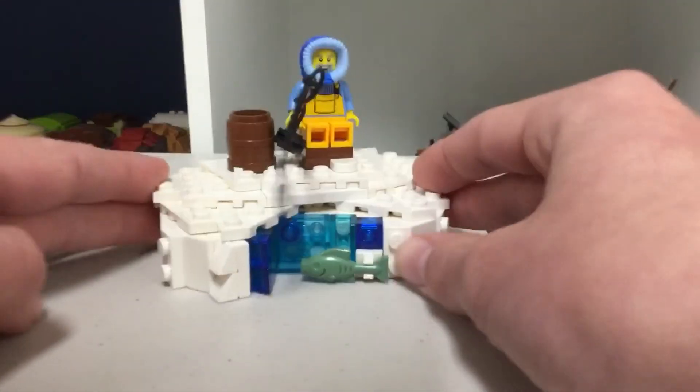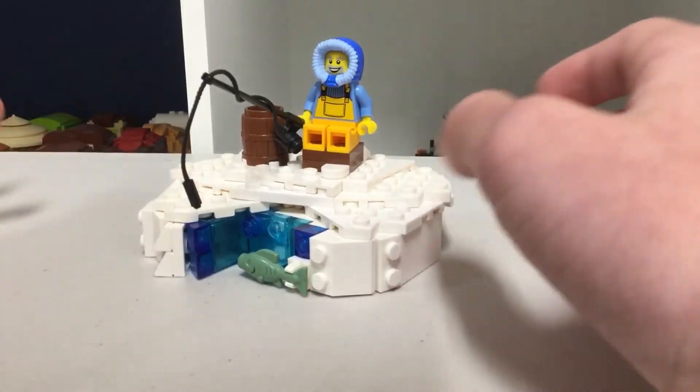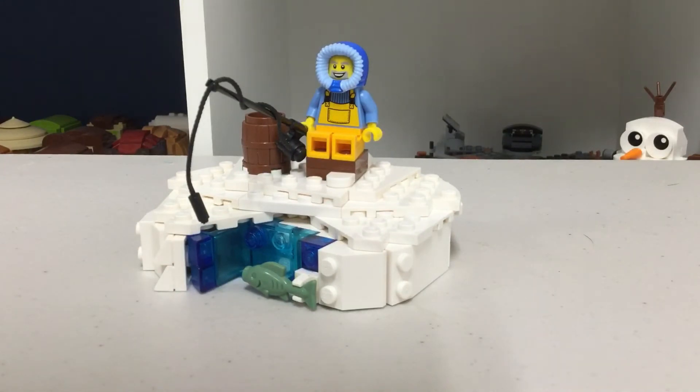This can just sit on your desk or other places. I hope you guys enjoyed this — I know it's a bit random because I don't usually just do random MOCs like this, but I did and I think it looks pretty good. I hope you guys enjoyed this video, see you in the next one, bye.